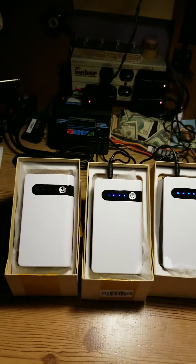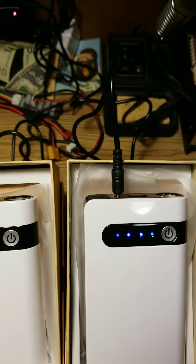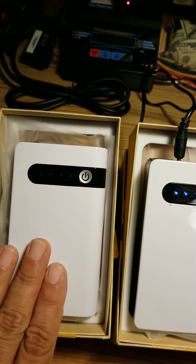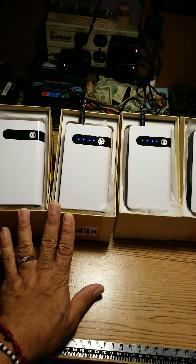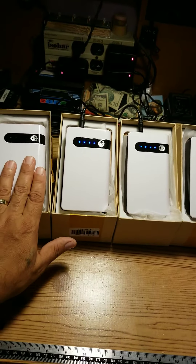These are the four jump starters that I bought. Three out of four are charging right now. I'm not even charging this one anymore because all four of them already have at least 14 to 15 hours of charging since I got them last Saturday. This is the only one that works.